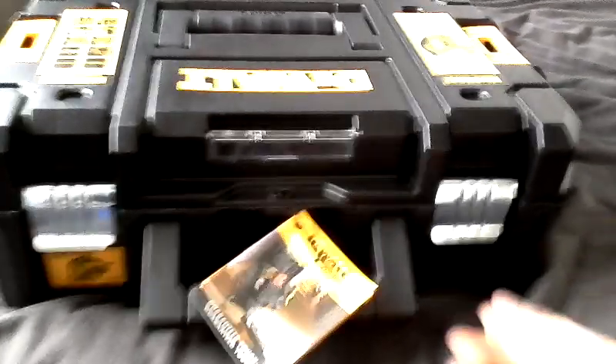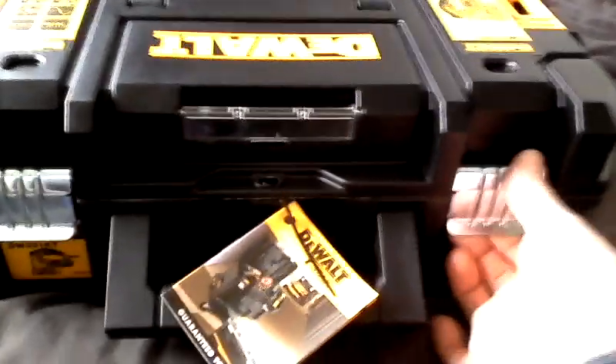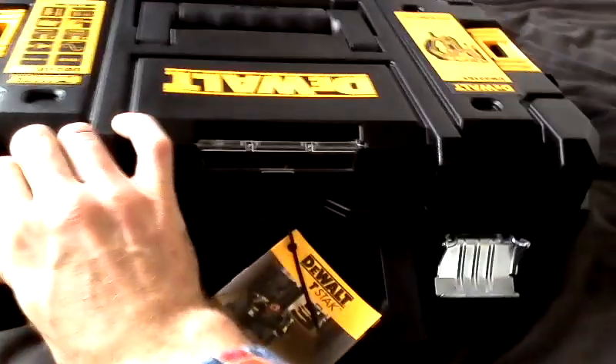Hello and welcome back to another video, something a little bit different here. I've treated myself this Christmas time to a brand new DeWalt jigsaw, the DW331KT.